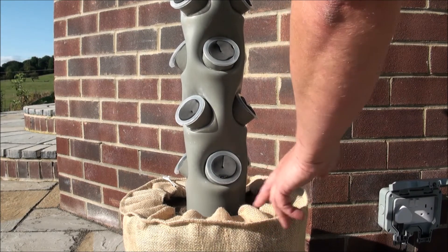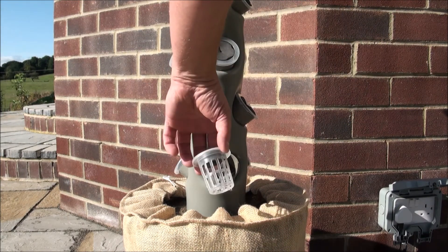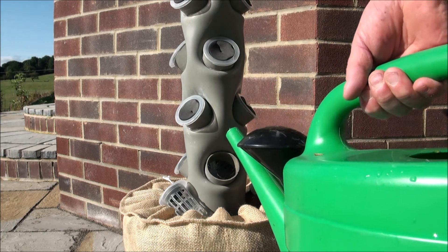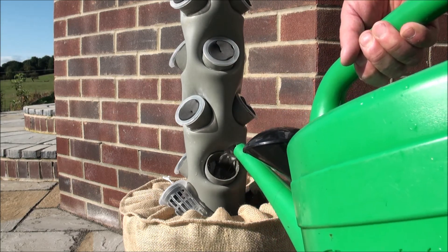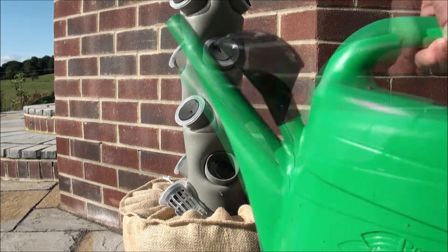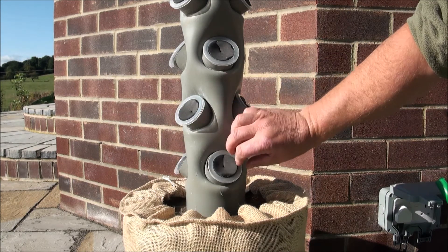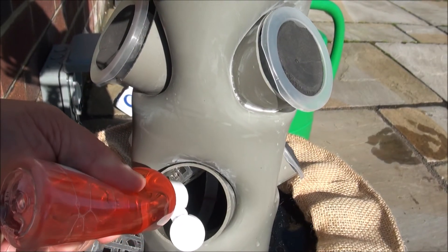So to fill it up, you can either take the top off the bucket and fill it up that way, or you can take your bottom basket out and just fill it up with a watering can. You'll be able to hear when it's more or less full. Spot on — that's perfect. I can actually see the water level down there. Then we'll lash a few nutrients in.